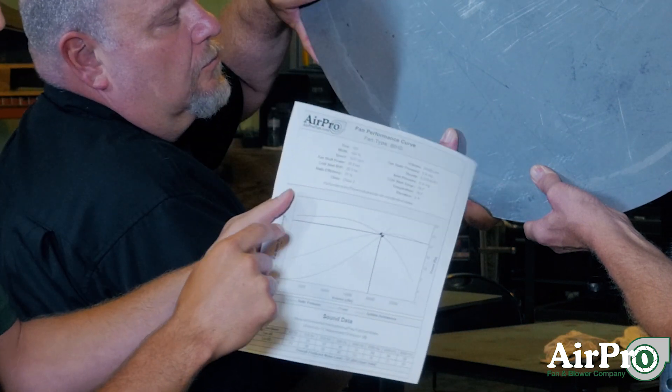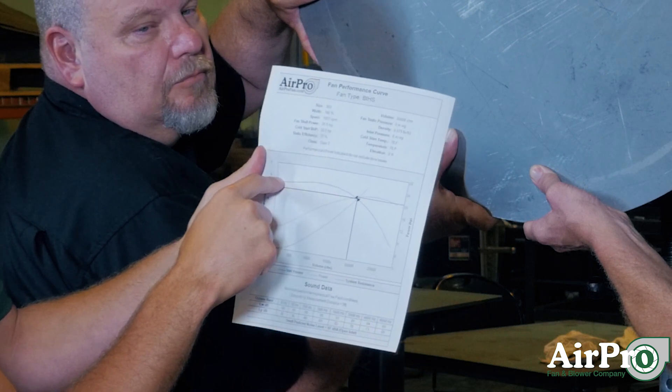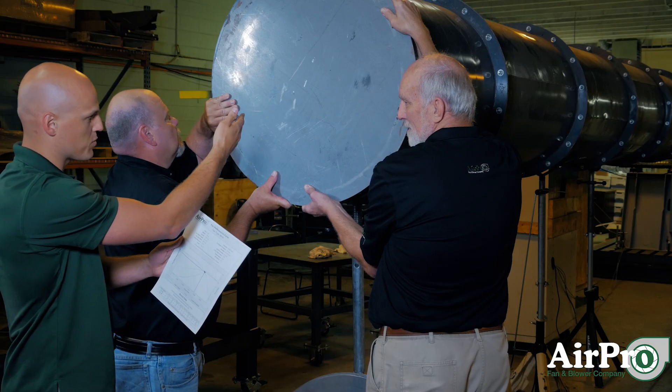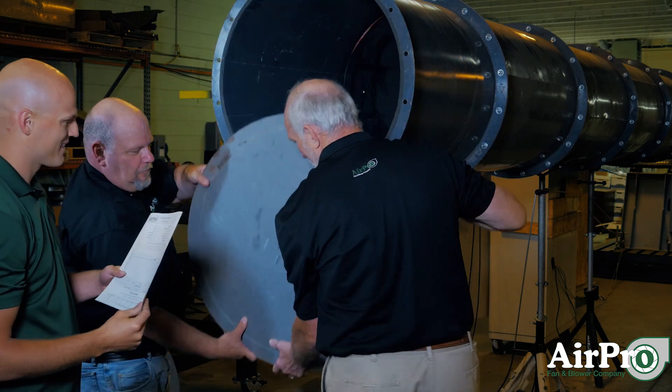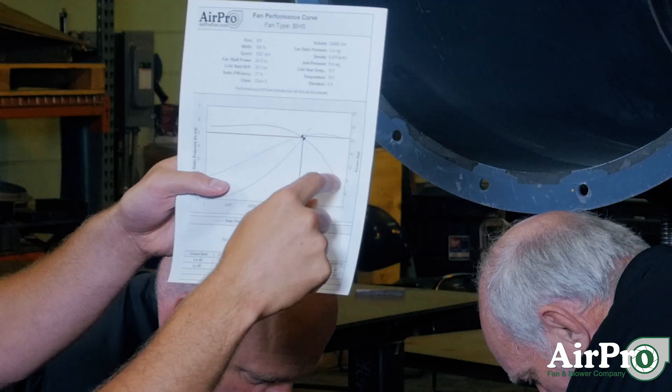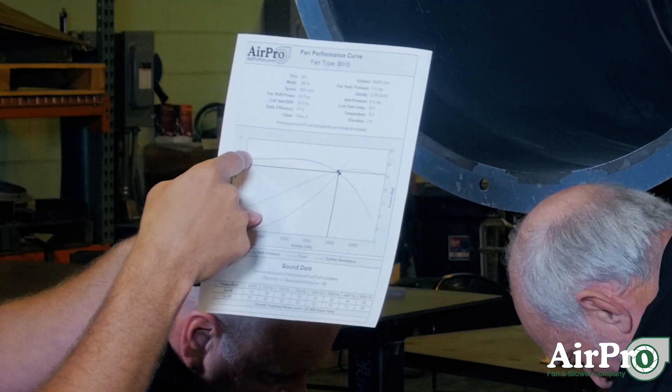So with the outlet wide open — without the plate on — we're measuring this point on the curve. With the plate on, we're measuring that point at the far left. You can take the plate down now.